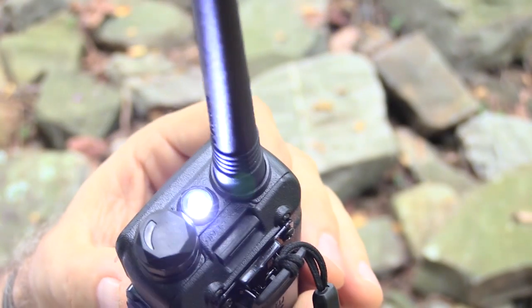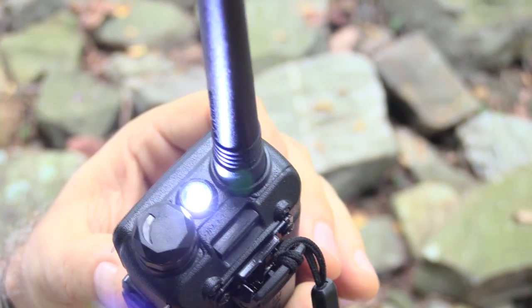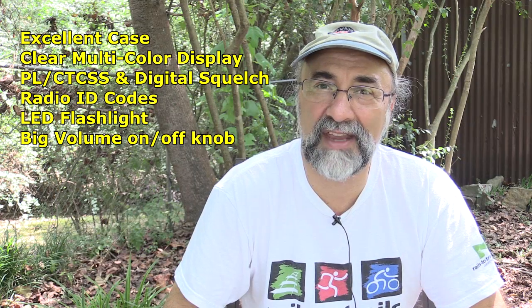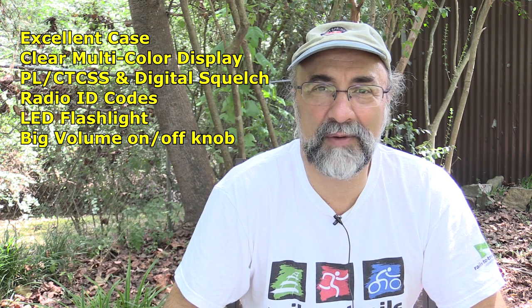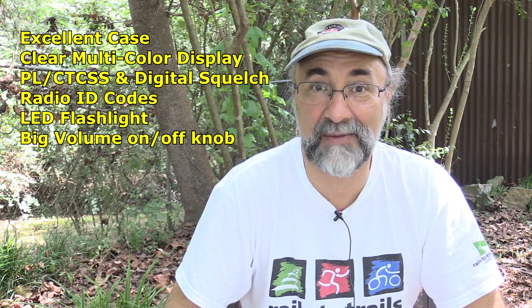It has a built-in LED flashlight, which works pretty darn well. It has a constant mode and a flashing mode. And it has a large on/off volume control on the top, which is really something we've sort of lost from a lot of the HTs out there — you go, my gosh, how do I bring the volume up and push which buttons? With this one, there's no question how to turn the radio on and adjust the volume really rapidly.